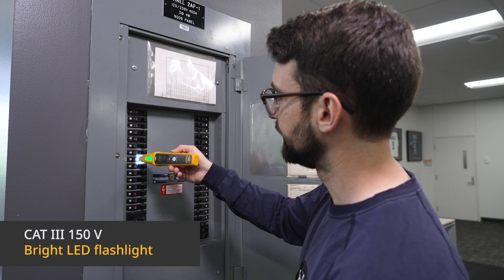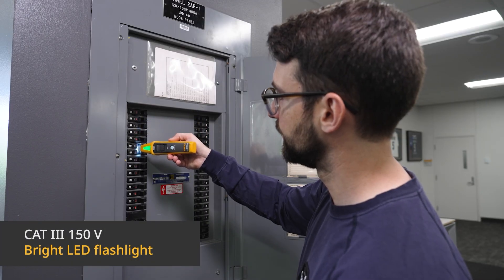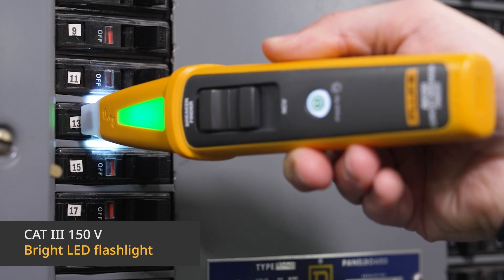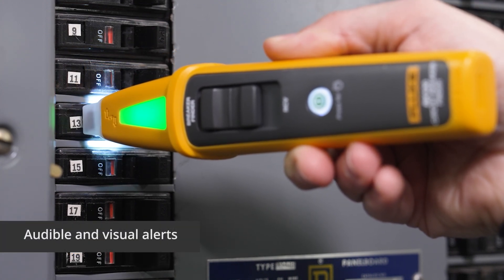Safe, easy and accurate troubleshooting to hunt down that breaker even in the dark. See and hear the signal that indicates the presence of live circuits and the correct breaker when you've found it.